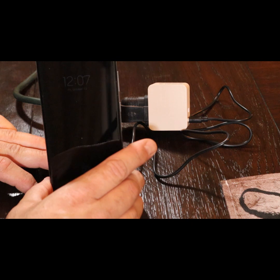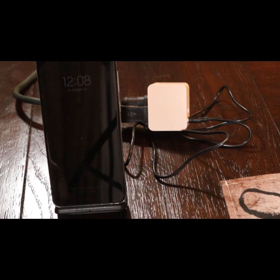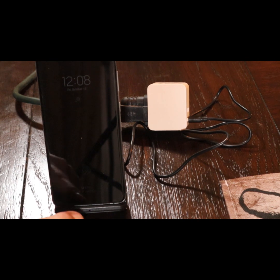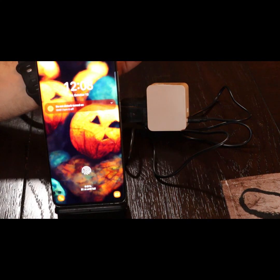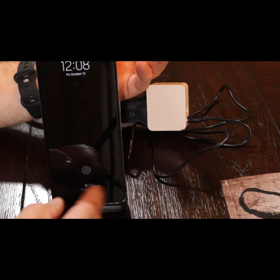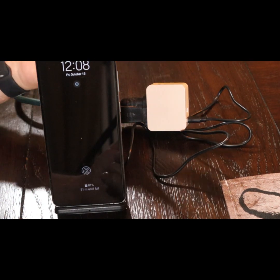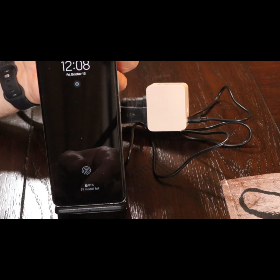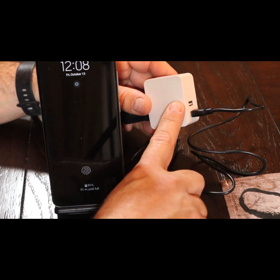Let me go ahead and remove the case. Trying it without the case — it says charging, 51 minutes until full. So it is charging, but I wouldn't call that fast charging. Down here it would normally say 'fast charging' and it doesn't.